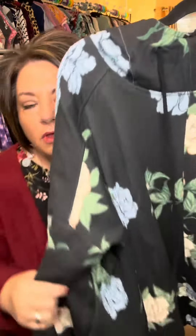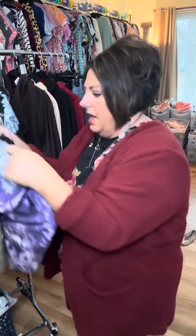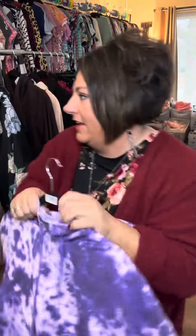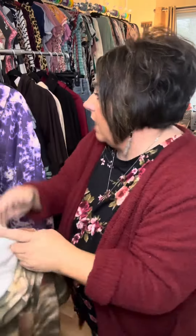This one's beautiful. We've got purple tie-dye. This one's super pretty. All the colors in there — tie-dye. You've got like a rust, like an olive, and a white. That one's really pretty.